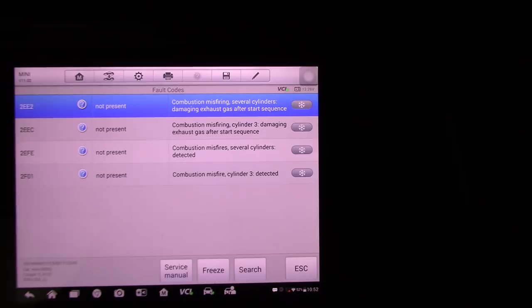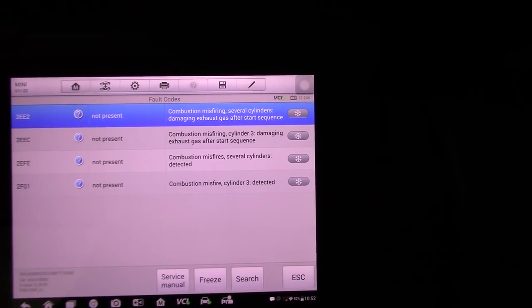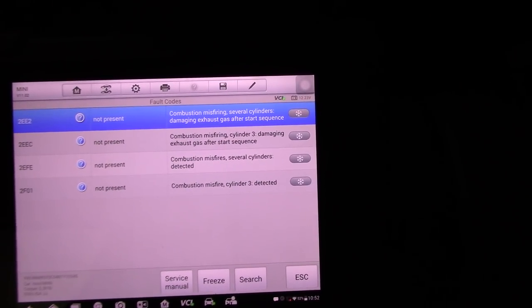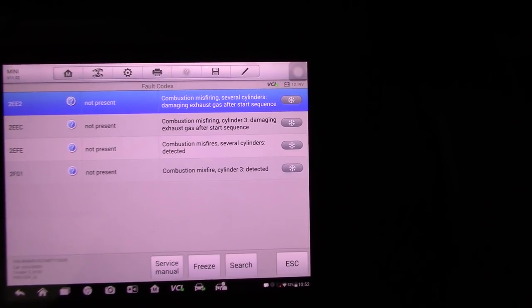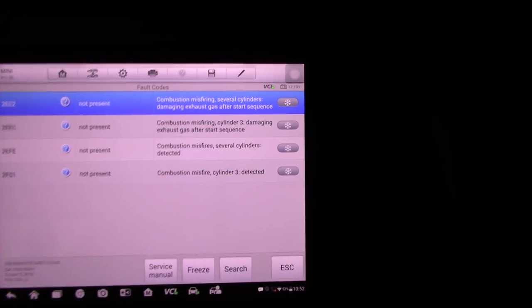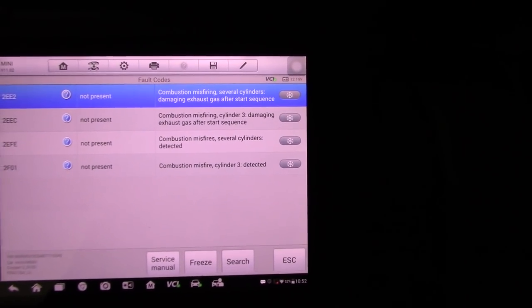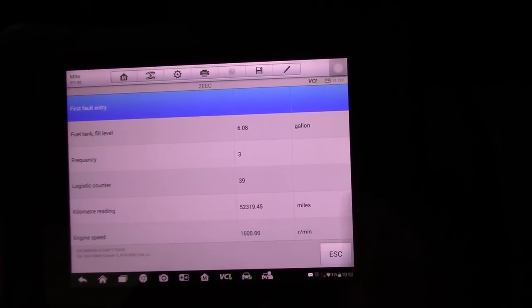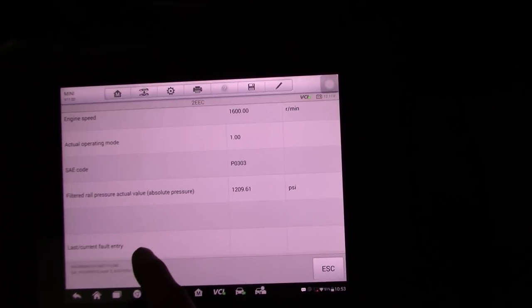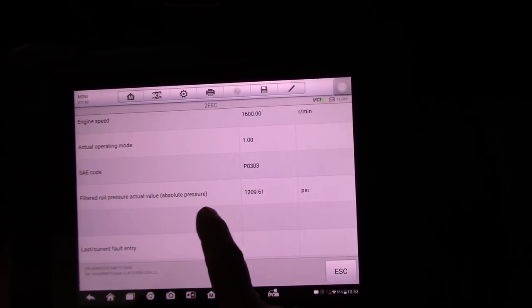All right, we got code 2EE2 — not present — combustion misfire, several cylinders, damaging exhaust gas after a start sequence. Then 2EEC, also not present, same thing but on cylinder number three. We got 2EFE, combustion misfire several cylinders — that's like a P0300. And then 2F01, combustion misfire cylinder three detected — kind of the same thing with different code numbers. Let's check the freeze frame.